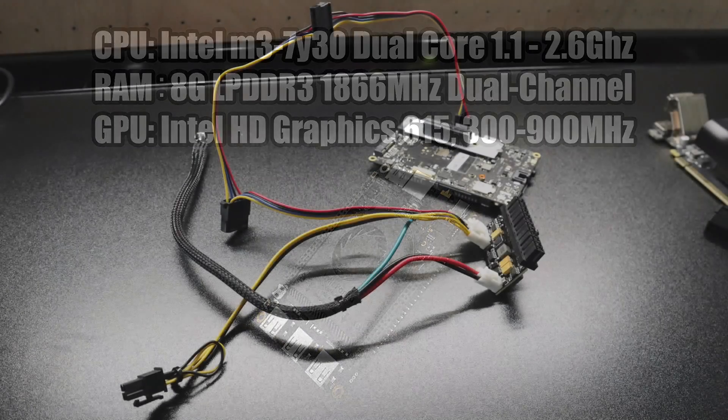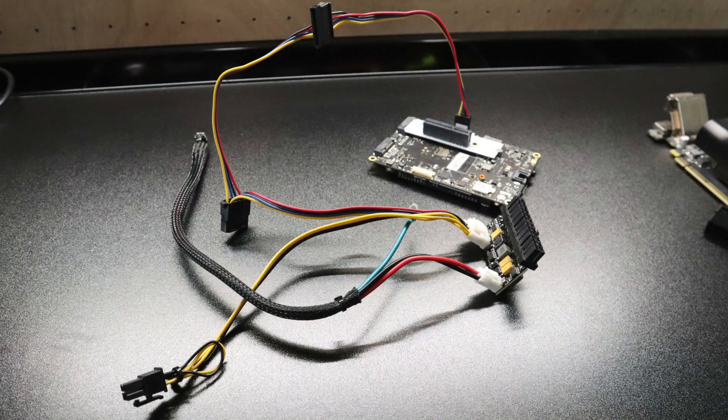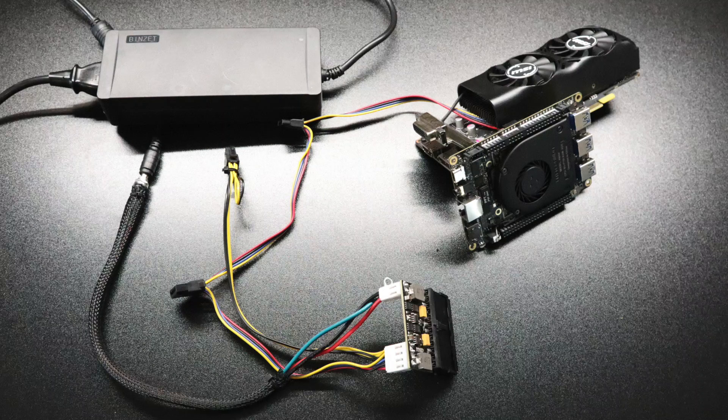I'm gonna be testing this stock and also adding a couple external GPUs. To get an external GPU working on this board you have to use an M.2 to PCIe X4 adapter. I'll also need to add extra power to this adapter because the M.2 just won't send enough juice to power the GPU. For that I'm using a 150 watt Pico power supply, which works really well with GPUs that only require PCI power.